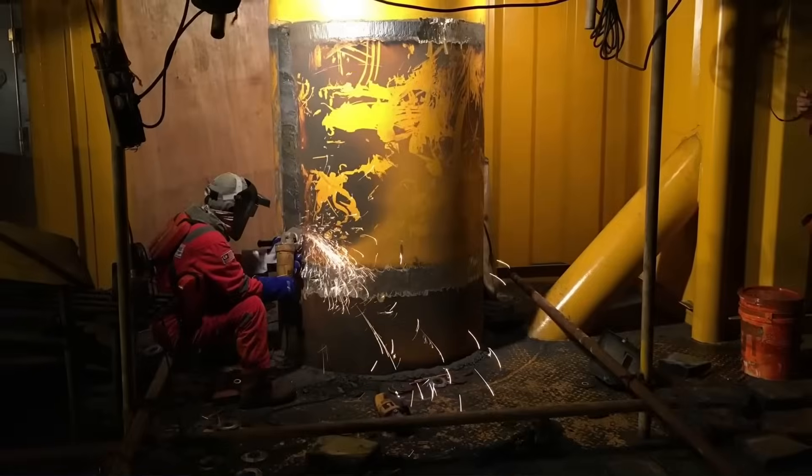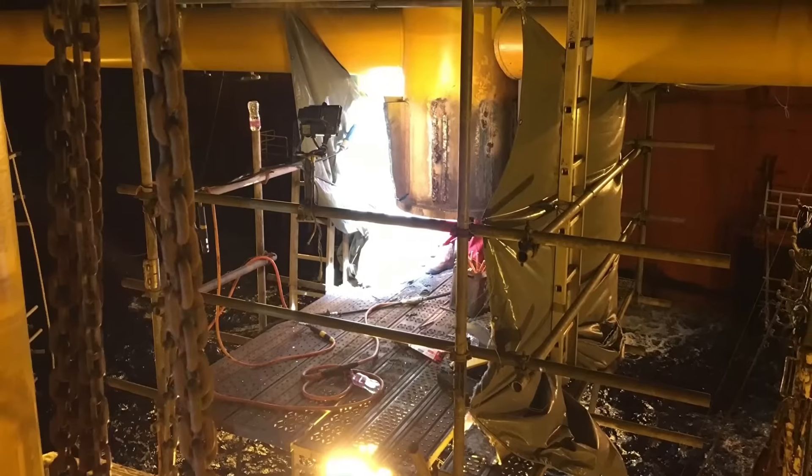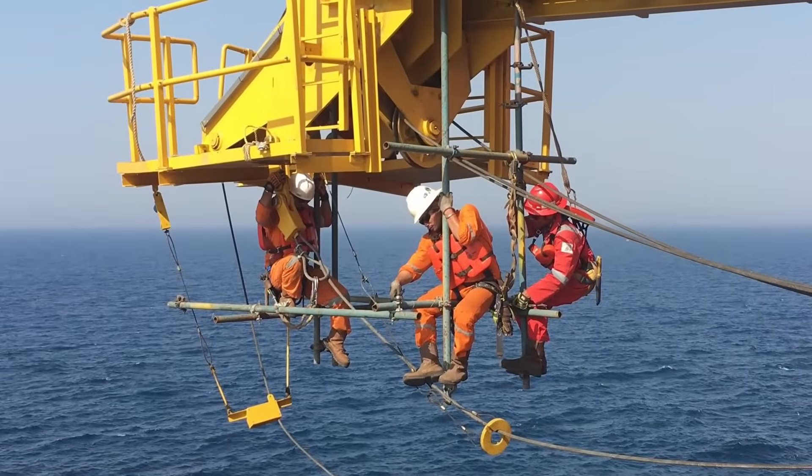Once the boat landing, riser guard, and top side module have all been installed, there will be an army of people going inside and doing all the connections — pipeline connections and electrical connections. There will be another team coming in for an integrity check of the entire platform. Once all the checks have been completed, the entire jacket and top side platform will be handed over to the field operator.